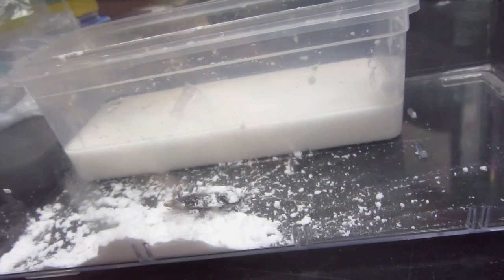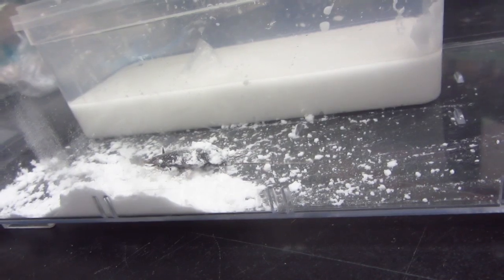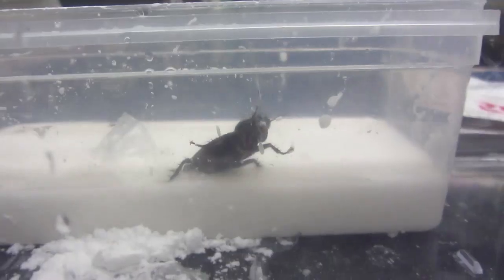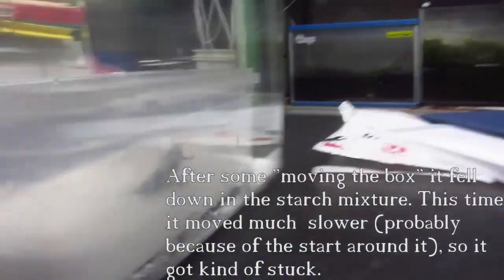I put some cornstarch over it and it seemed to like it. It's a little bit covered in cornstarch so we will pour a little bit of water over it while it's eating. Check out the reaction. It got clean again.